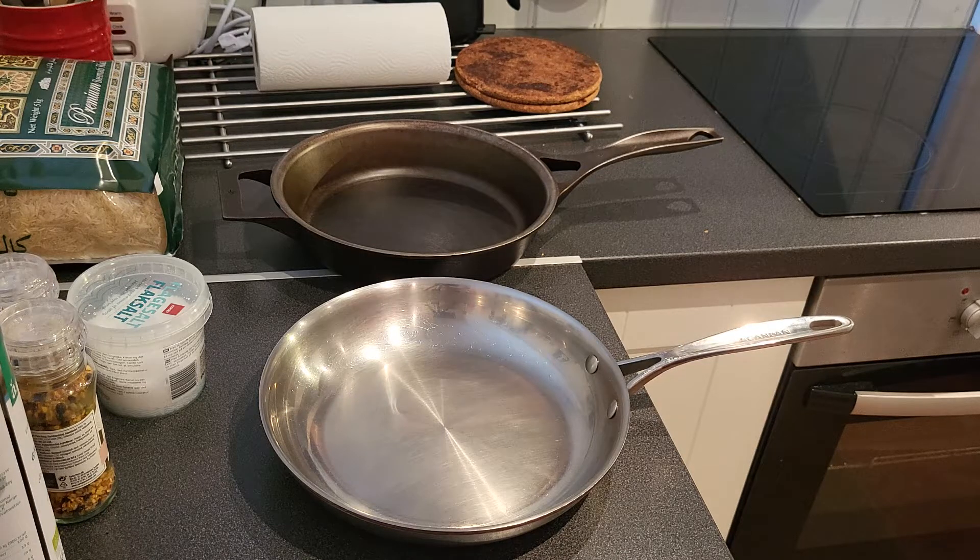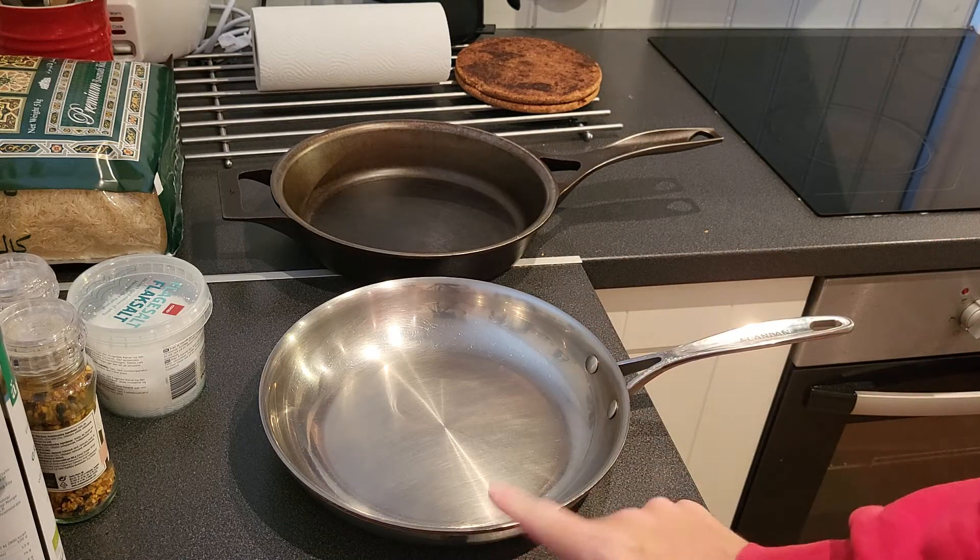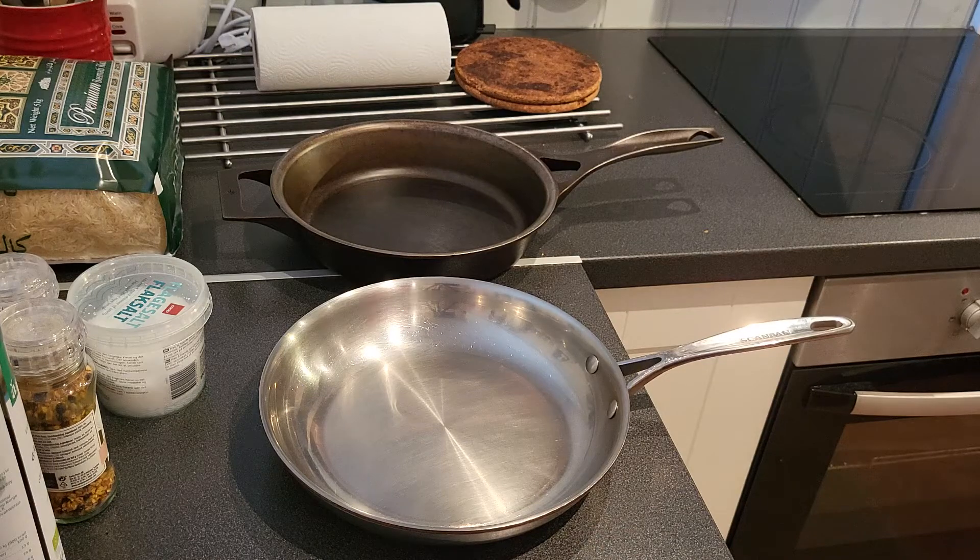It's basically the same as the pro line, but it's sealed on the edges. It's gonna be my lover.